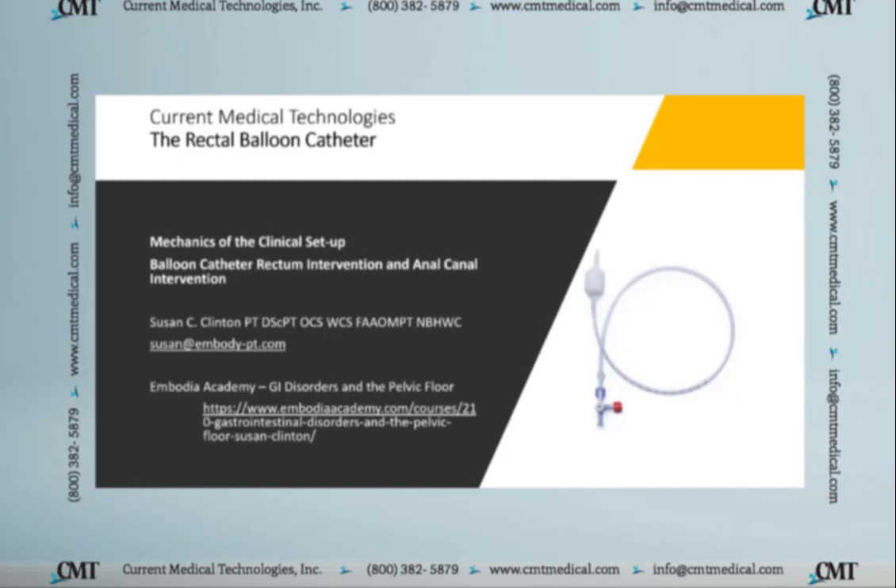These two videos are presented by Embody Academy, where I have an online course called GI Disorders in the Pelvic Floor, and you can see the link for the course there. If you're interested, just let me know at susan@embody-pt.com. Enjoy the videos, and I look forward to any questions you may have.